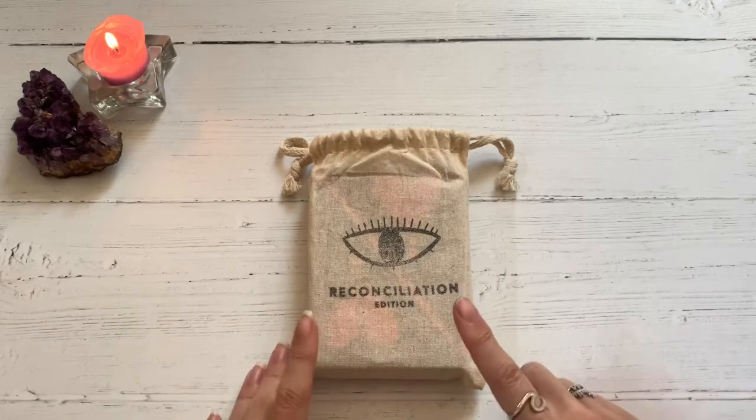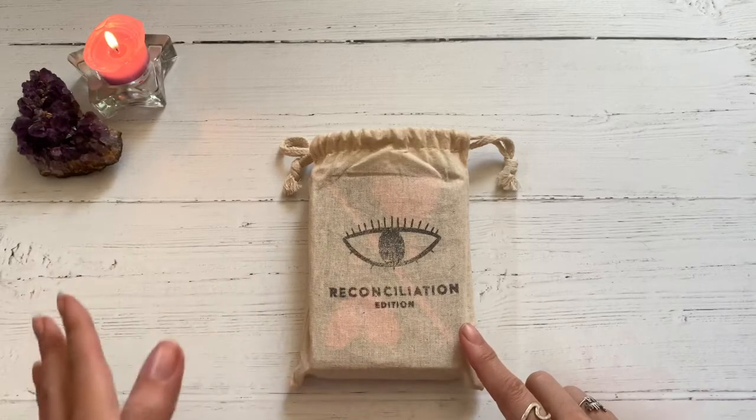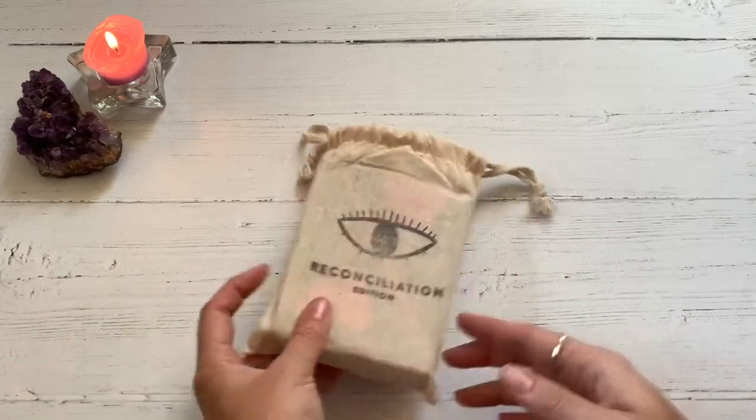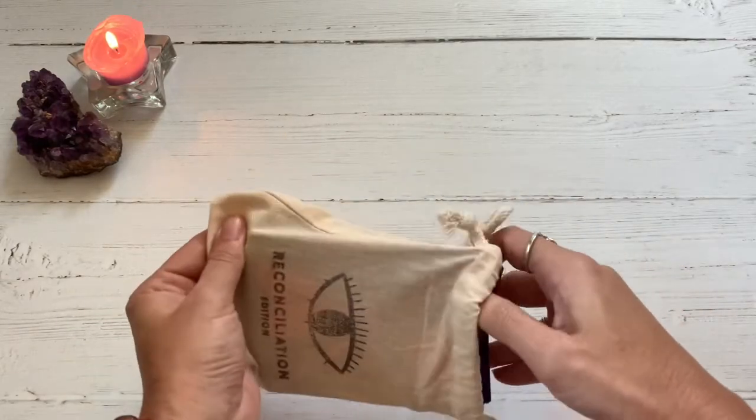I first saw this deck on VLove and Crystal's channel. She was doing a pick-a-card reading, and she happened to introduce this deck, and I was like, what? So I went online, fell in love with it, and have been doing tons of readings with it.